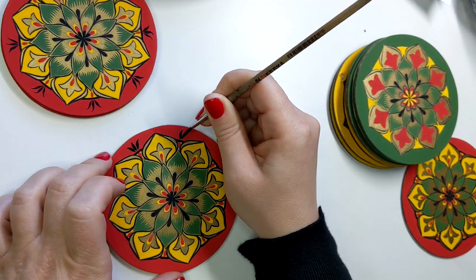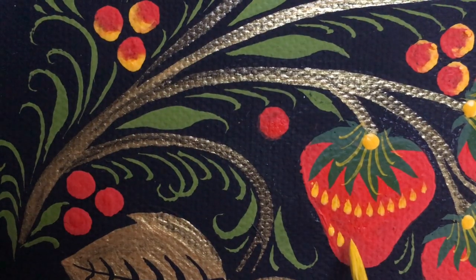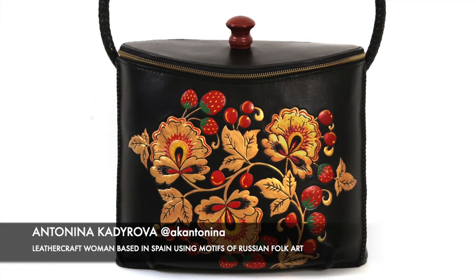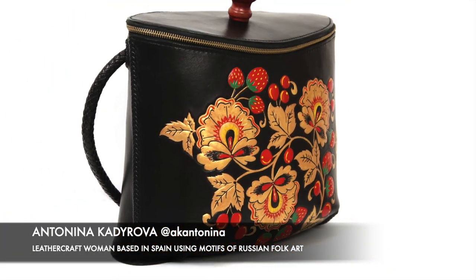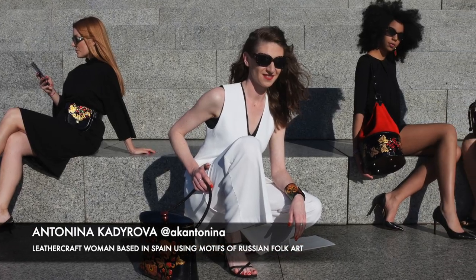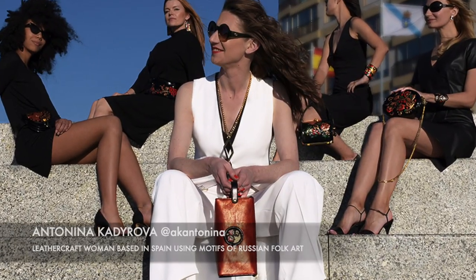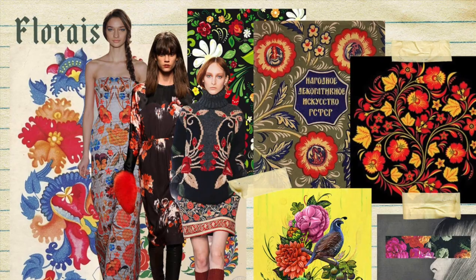Folk art painting most of the time looks very simple, but it has some kind of magnetism and is always modern — it never goes out of fashion. This is an artistic language that is understandable to everyone.